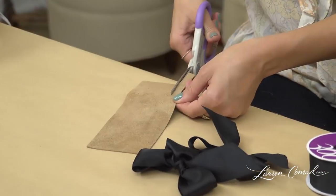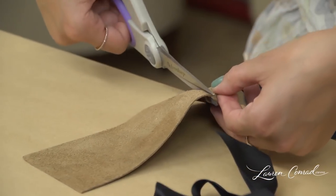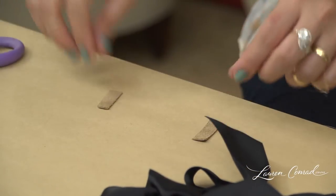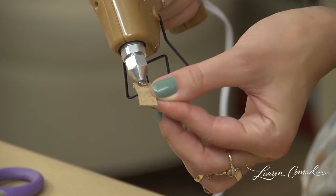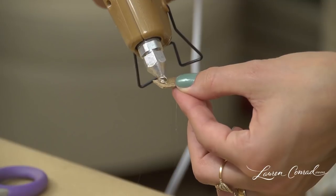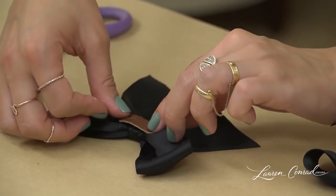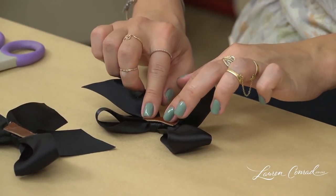Once you have your bows, you are going to take leather and cut a strip for each bow. Take your hot glue gun and do a little dot of glue on each end of the leather. You are going to glue it to the center back of the bow. Now let these dry and set them aside.